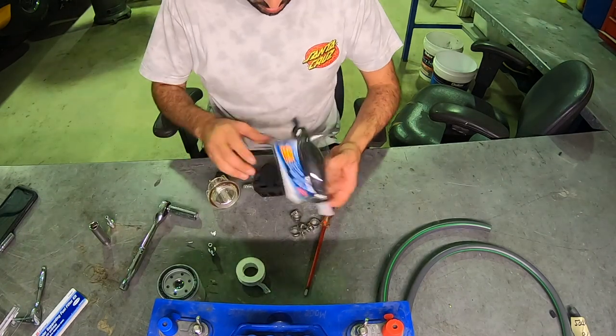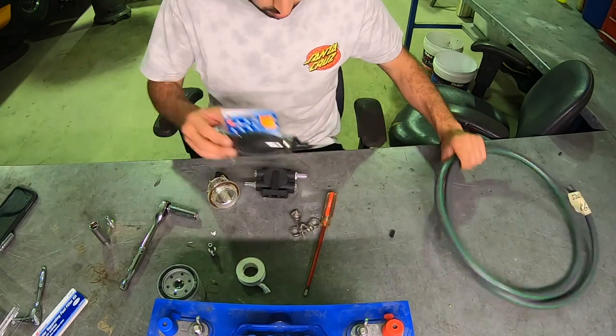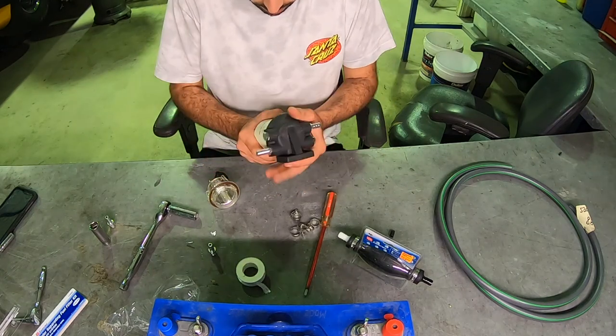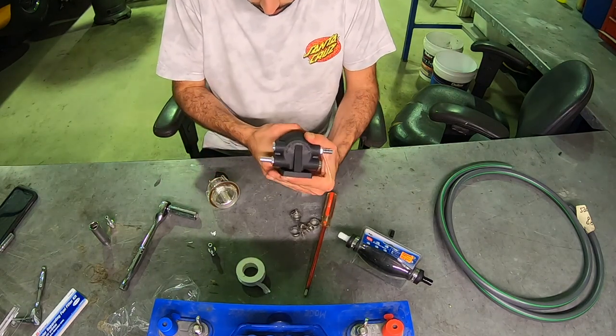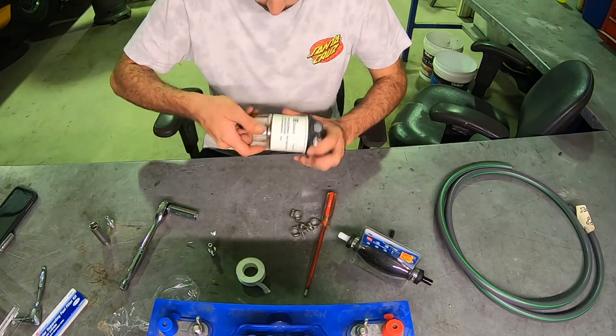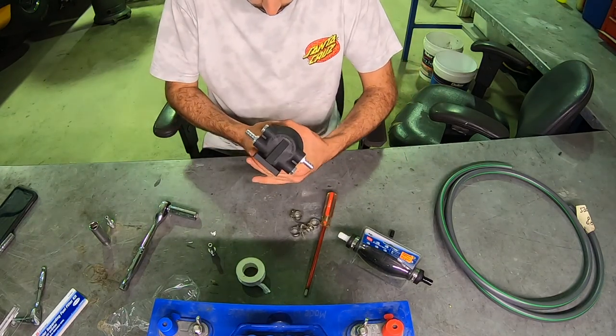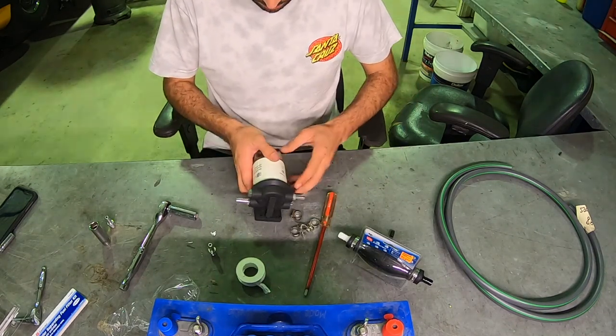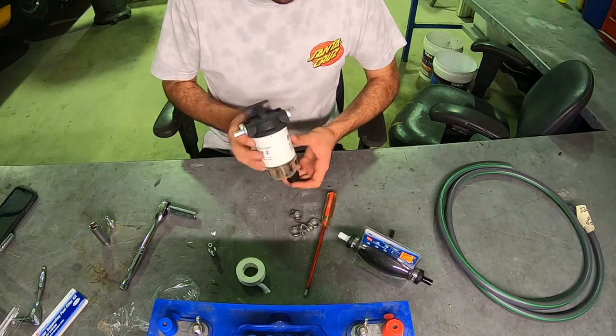We've got to put our primer in and hook up all our fuel lines. I'm just going to install that like that. These filters are cheap insurance and can be purchased from a boat store for around $70, and comes with everything you need to install. What's great about these filters is that it comes with a replaceable filter to change annually or at a service to keep your boat with fresh fuel.